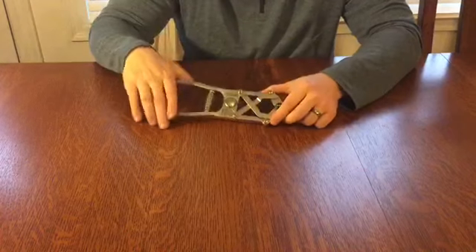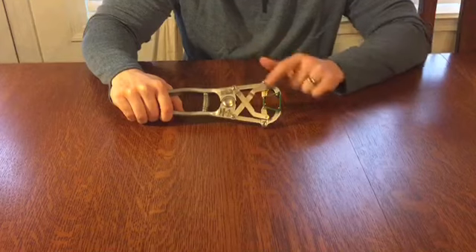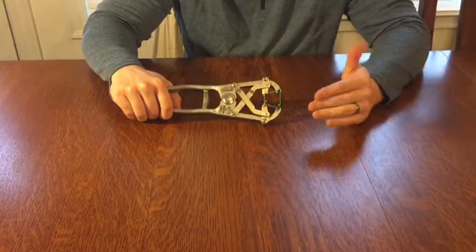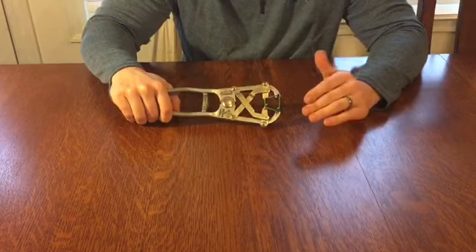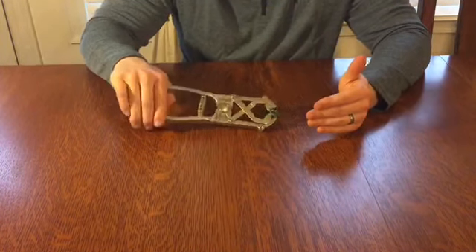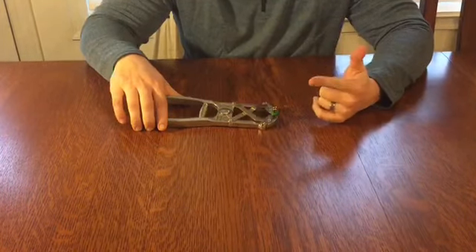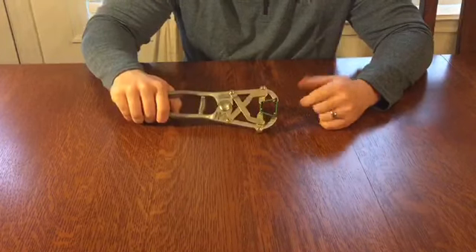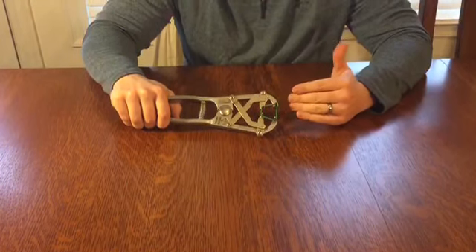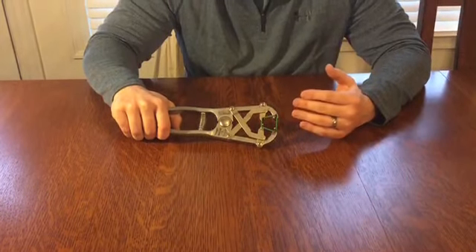The reason we want to seat it all the way down is because to open the tool up, we squeeze the handles. When we squeeze it, if the band is close to the top, it's going to have a tendency to come flying off — and that's something we want to avoid. Do not stretch out these bands. There's only one time you want to expand them, and that's when you're getting ready to put the band on the animal. The more you stretch it out, the looser it gets, and that's not a good thing.